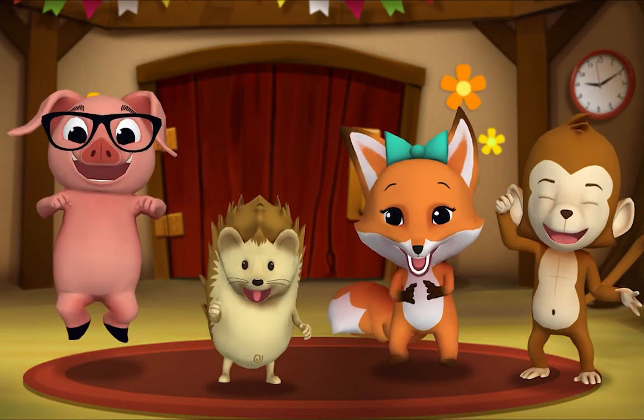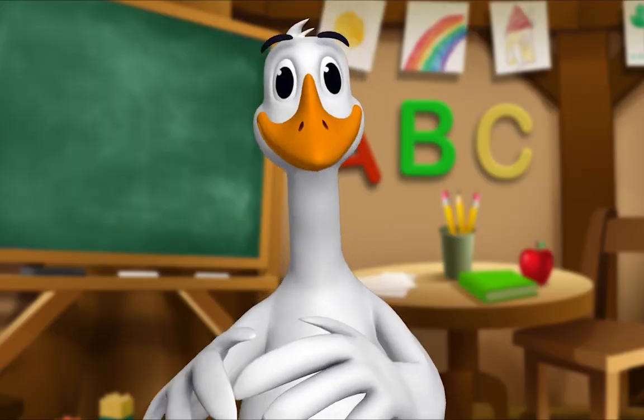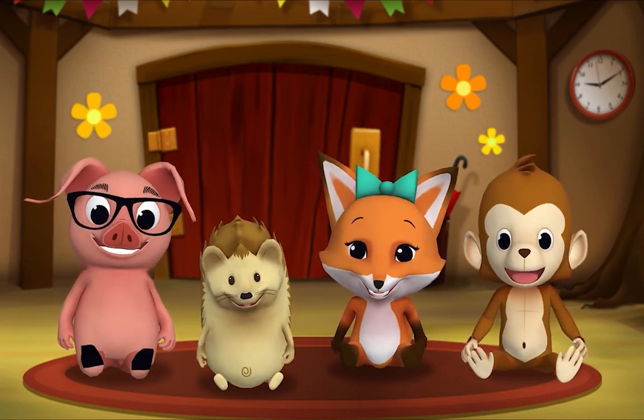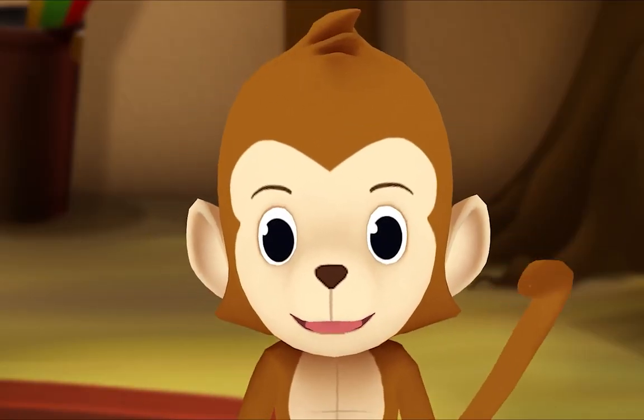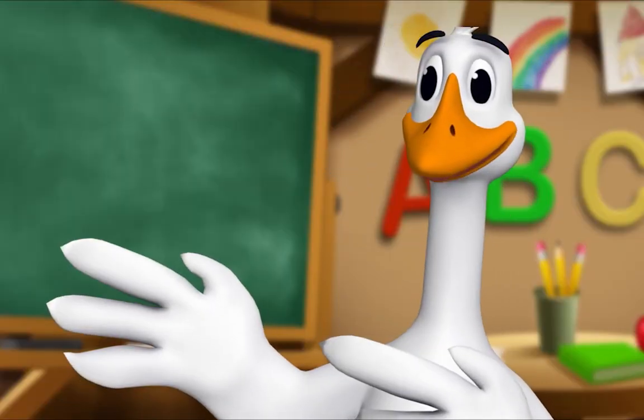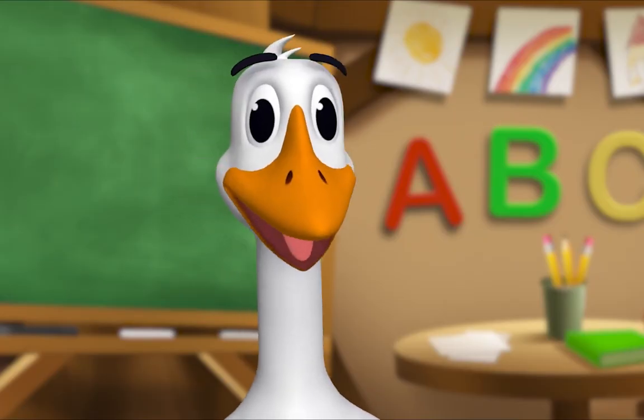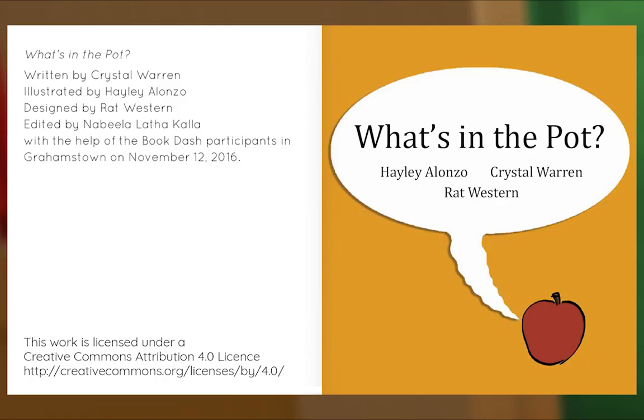It's story time! Yay! Gather round everyone. What book are we reading? We're reading this one. It's called "What's in the Pot." In this story, Sam wants to know what's for dinner. Let's see if we can guess. Let's begin! "What's in the Pot," written by Crystal Warren, illustrated by Hayley Alonzo.